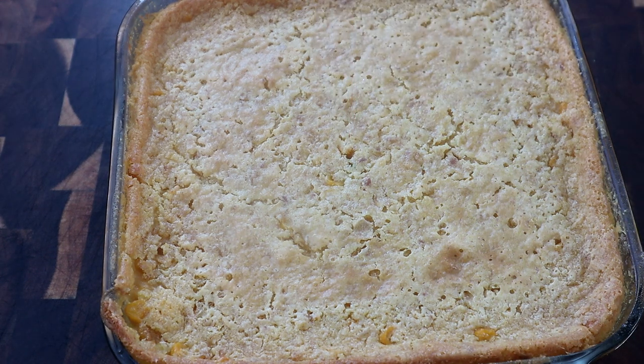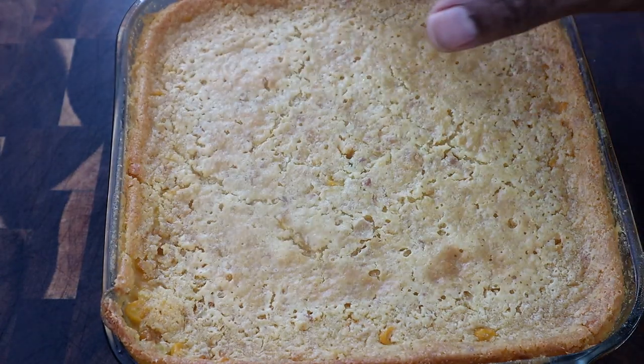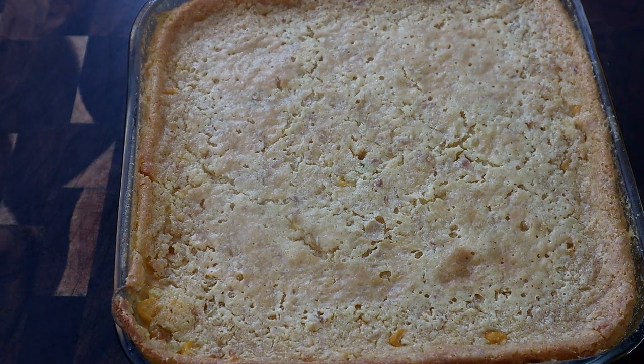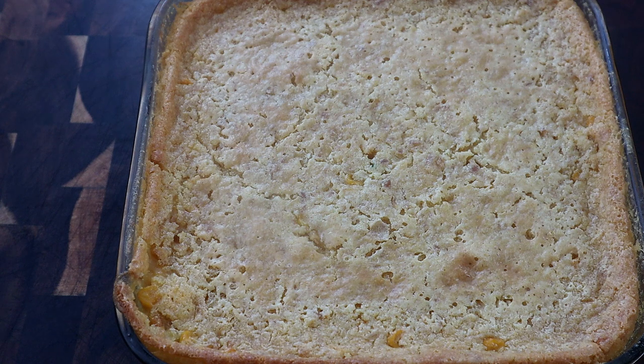As you can see it kind of removed itself from the edges, and if you jiggle it the middle is not jiggling — that's what we're looking for. Let's go ahead and cut into this.